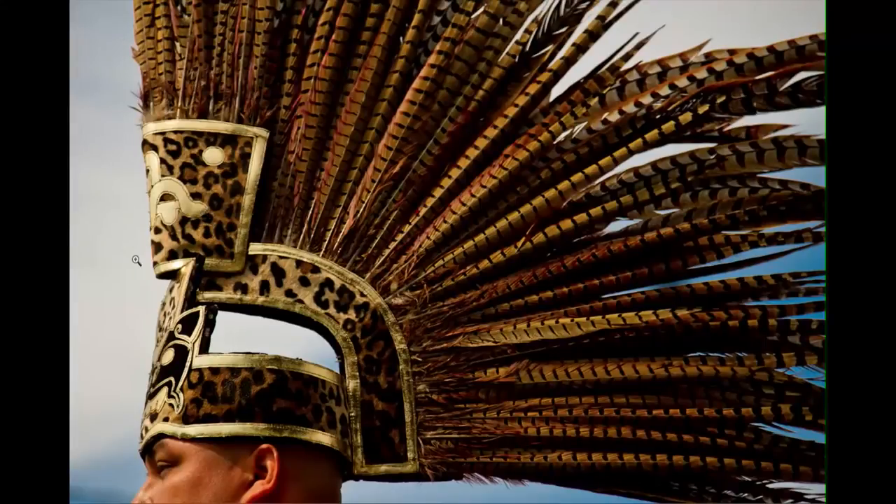Hello and welcome to another photo critique. I'm here with a photo from Greer Brooks called 'A Pheasant Feather Headdress.'